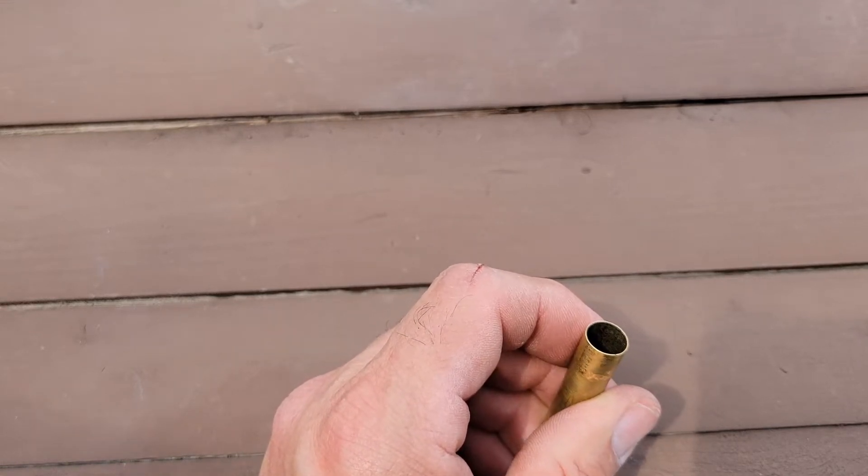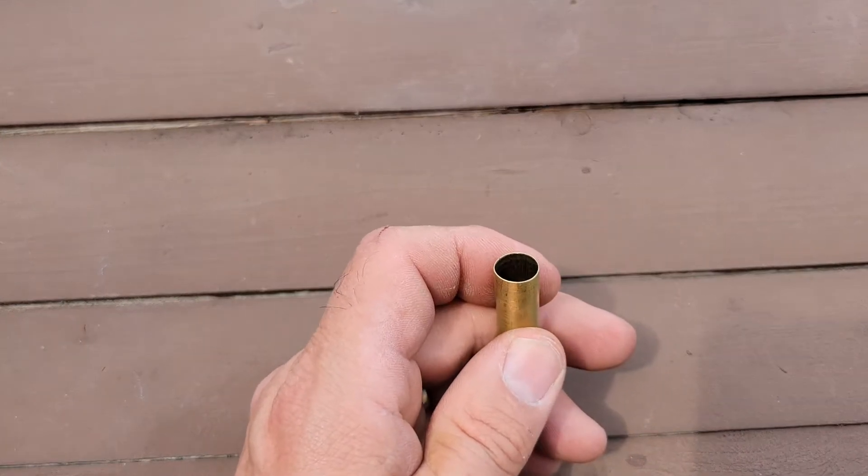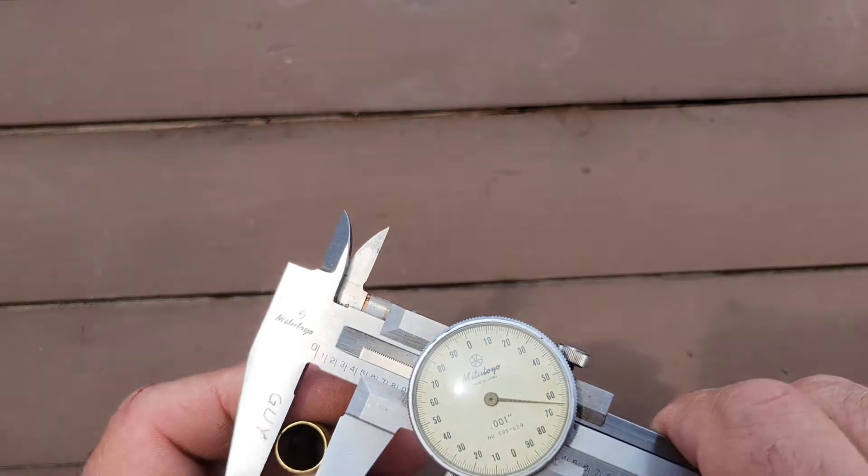My theory here on sizing is I'm probably gonna shoot for, to begin with, a case mouth diameter of about 458 thou. I'll go with 458 and then adjust from there. So the first step in this process is gonna be sizing this case.